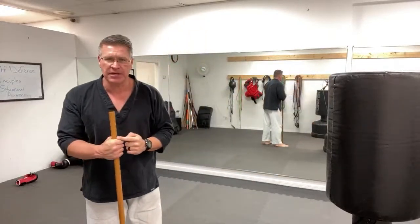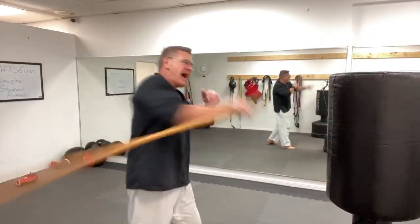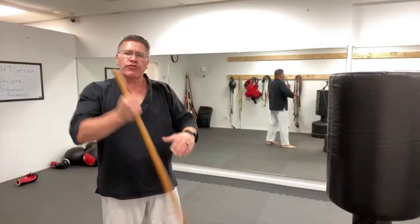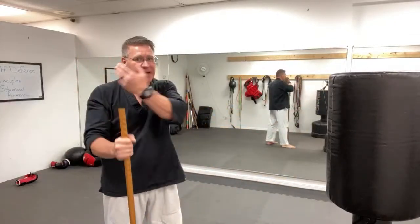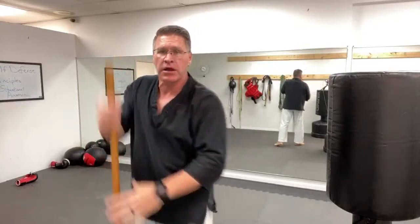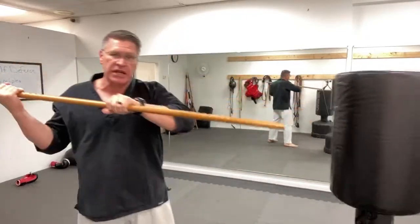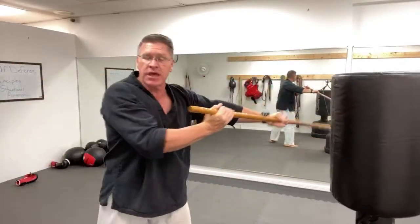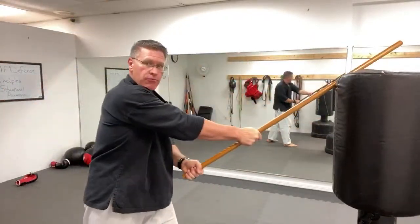I wanted to show you self-defense techniques using your walking stick — the Japanese Jo — that you can immediately employ without a lot of training. Number one: thrust. Number two: turn the hand over and allow the backside to come forward. Number three: lift the back hand. This is also a nice blocking or deflecting motion. Stick it between you and the threat, and you can simply thrust straight in.